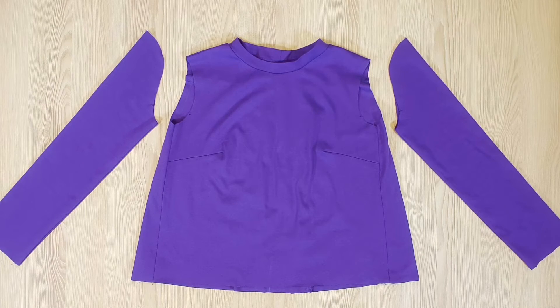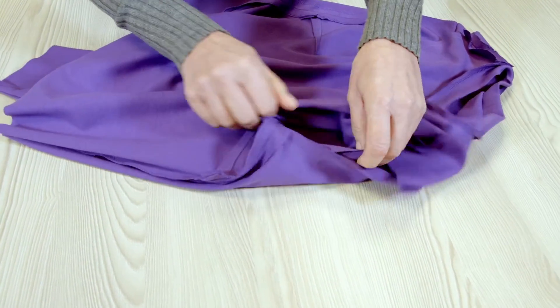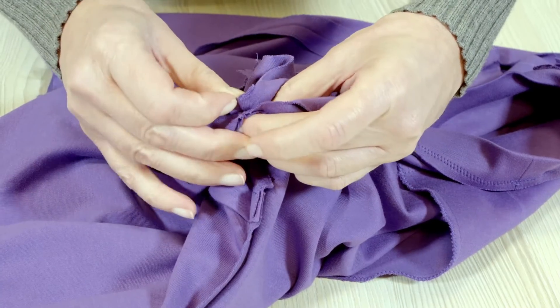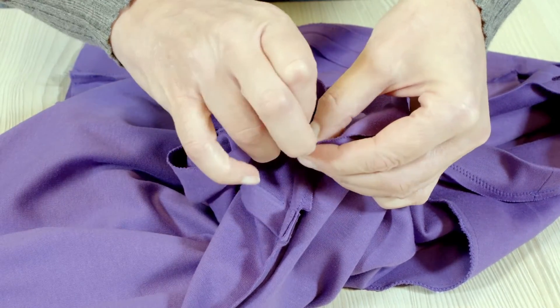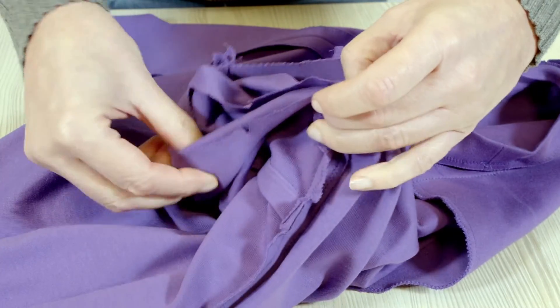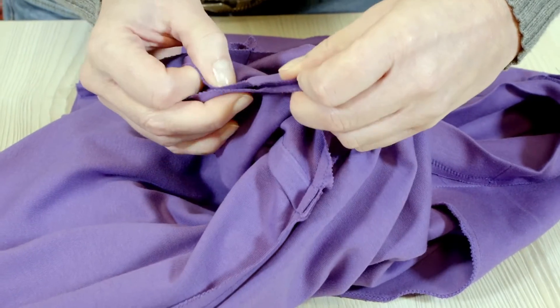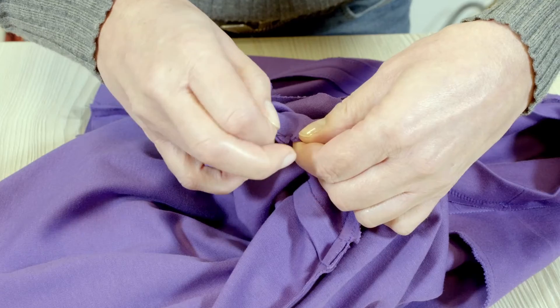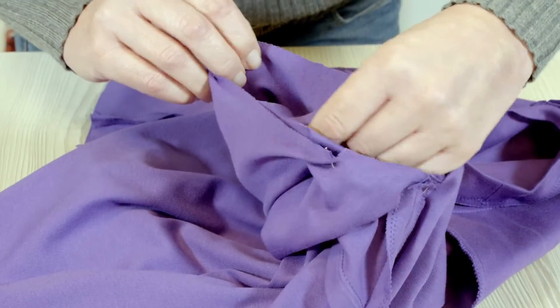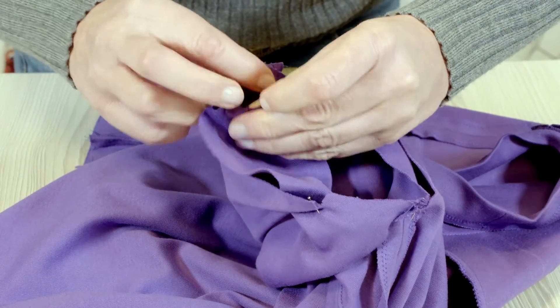Second to last step, the armhole. I put the sleeve head and the armhole of the top right sides together and pin the allowances, making sure that the sleeve seam matches up with the shirt seam, that notch six of the sleeve and armhole match up, and that the shoulder seam matches up with the sleeve head.